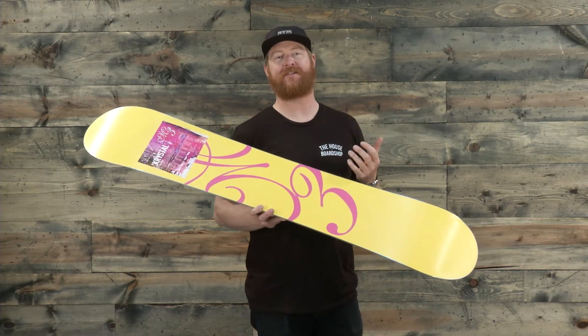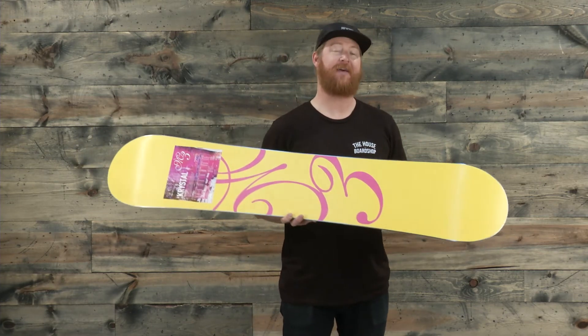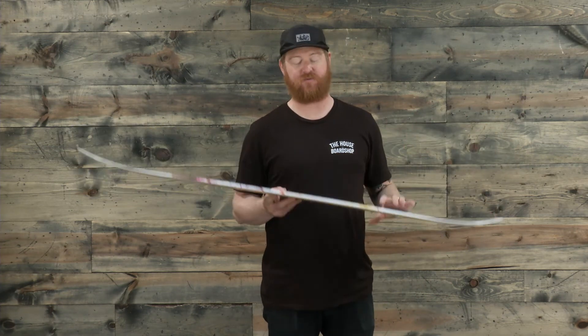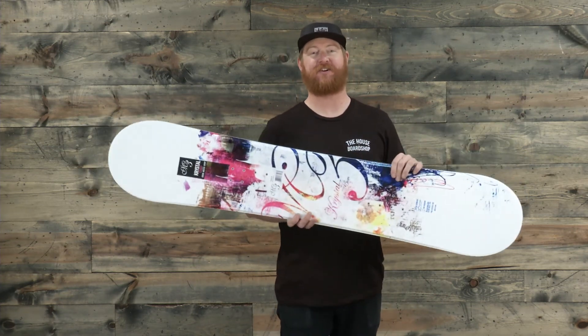The extruded base is low maintenance and easy to maintain. And then again, there is that 360-wrap standard steel edge with a radial sidecut — that's why it rides the same regular as it does switch.